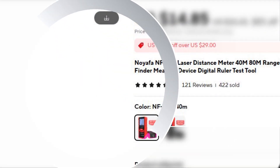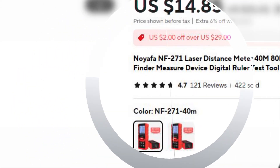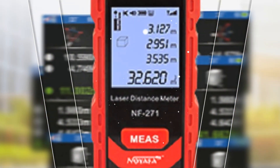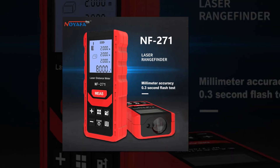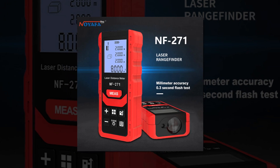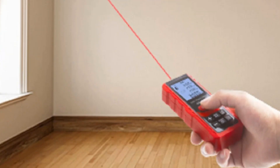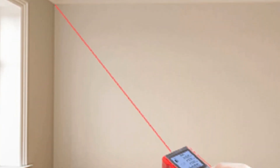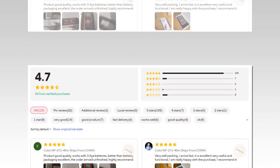Number 4: Noiafa NF-271 Laser Distance Meter. The Noiafa NF-271 Laser Distance Meter is a robust digital ruler and measuring device designed for accuracy and reliability. Available in two range options — 40M and 80M — it provides precise measurements with just the push of a button. Featuring a user-friendly digital interface, it's perfect for both DIY enthusiasts and professionals looking for an efficient measuring tool for larger spaces.